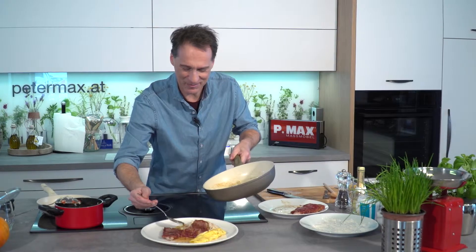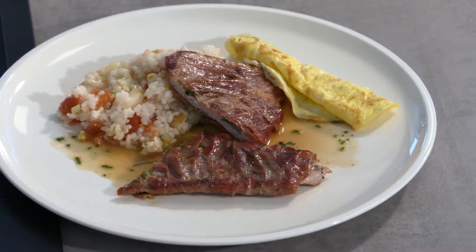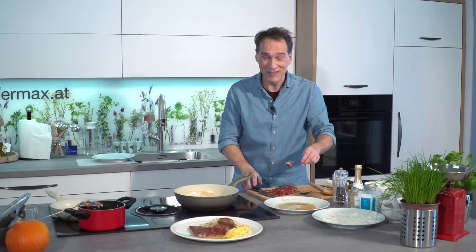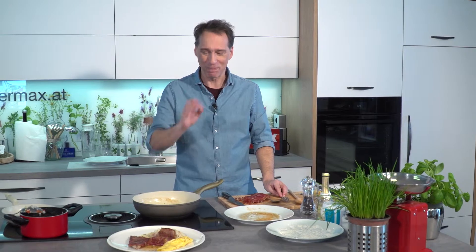Have a great day! Thank you for the recipe from Heidi! I hope it tastes great — I'm convinced it will be very delicious. Looking forward to seeing you again next time. Gemeinsam kochen! Mahlzeit!